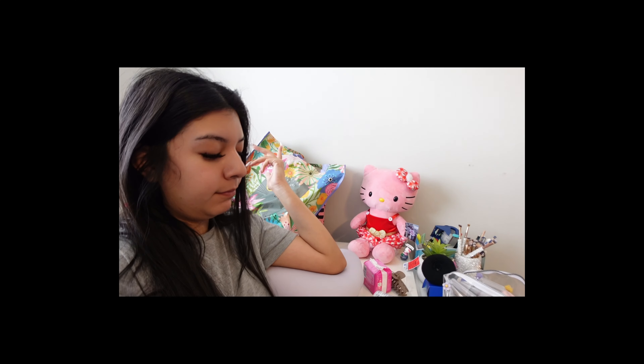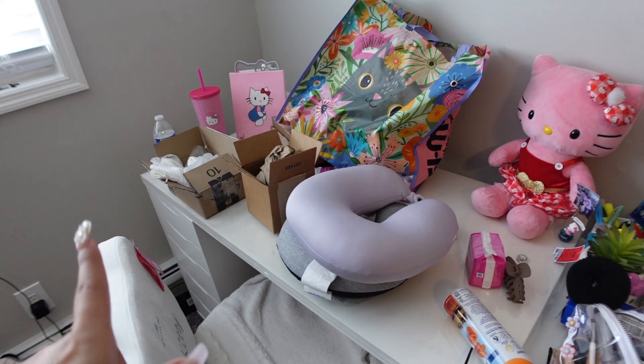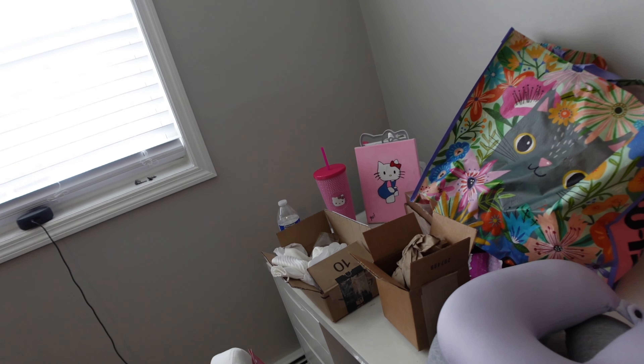Hello everyone, welcome or welcome back to my channel! Today I'm going to be redoing my whole vanity. This is my vanity — you can't really see it because I have a vanity mirror, and I wanted to switch the location of it. I wanted to move it over to that wall over there, but I'm not sure if that's going to happen. Everything is super messy because I just came home from Utah.